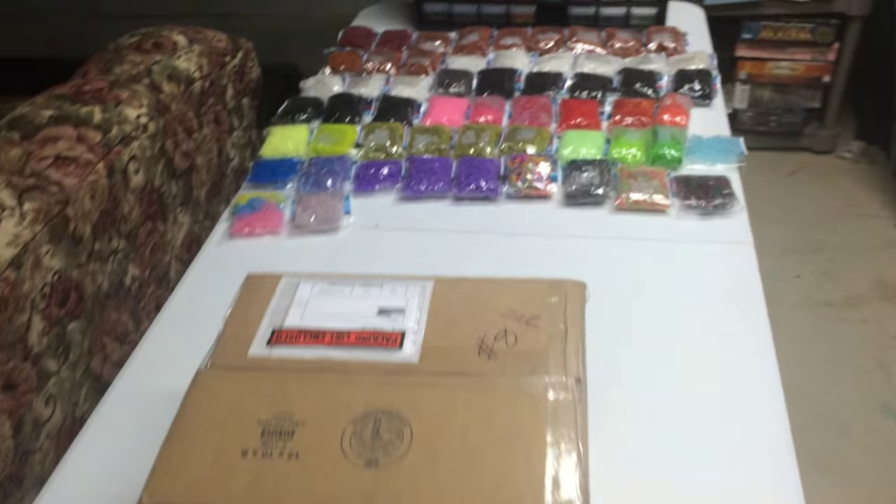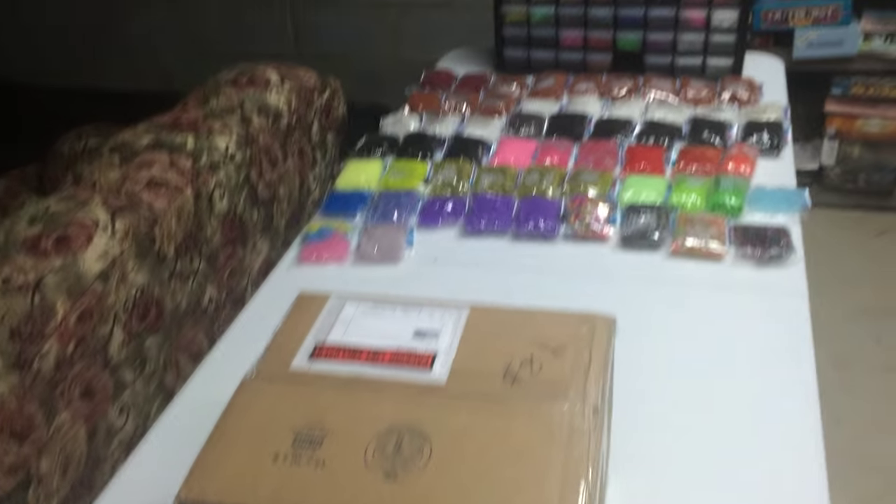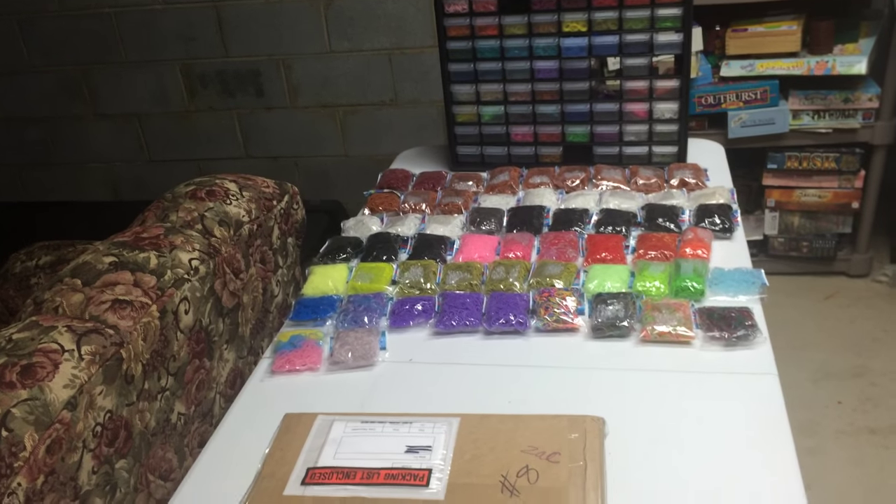A lot of you like to watch people open up their band packages, so I'm going to do that, and I'm also going to let you know what I'm still planning on making.